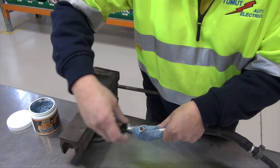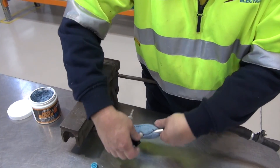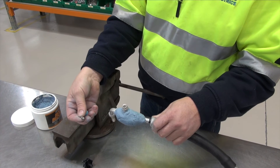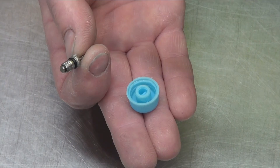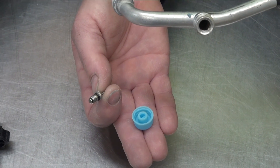As he removes the Schrader valve core, you can see the heat transfer immediately all the way through the discharge line.